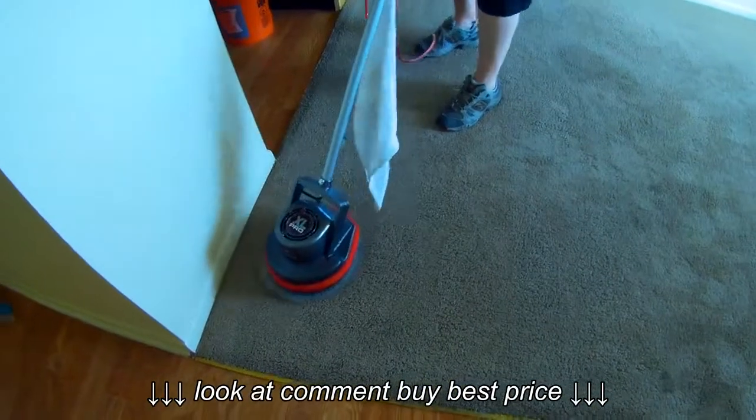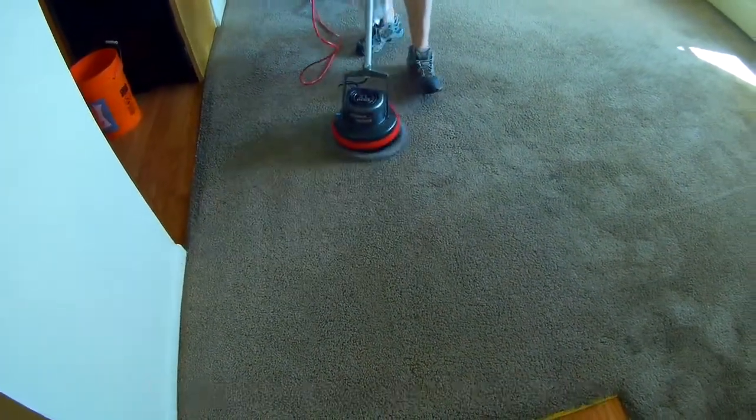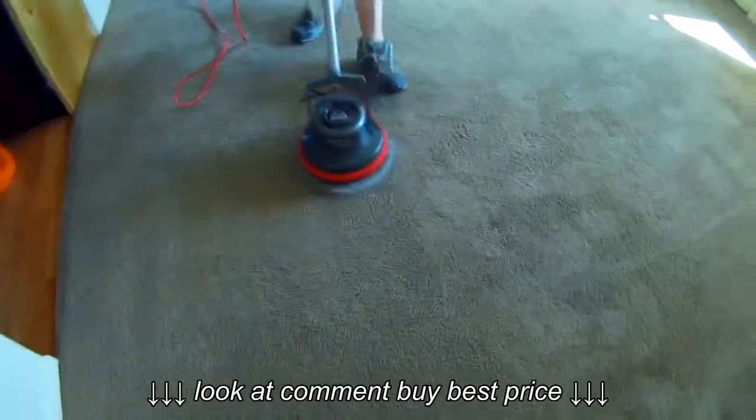It takes this stuff up along with the bonnet and it does an amazing job. Every carpet comes out immaculate, every time, no matter what. But the bonnet, with this machine being aggressive and the pre-spray — that's the key to this coming up clean.